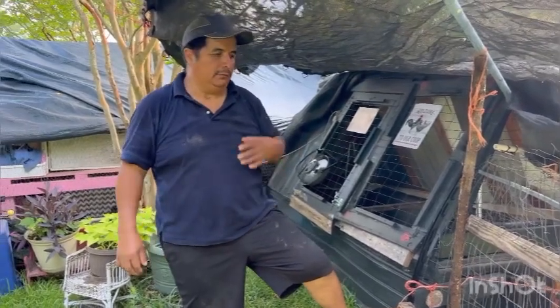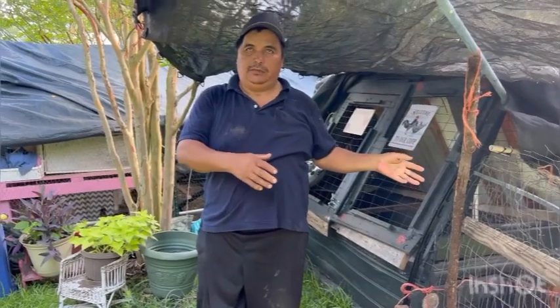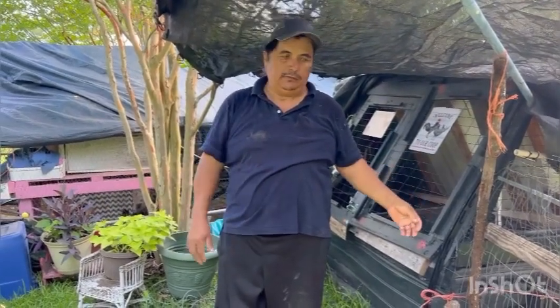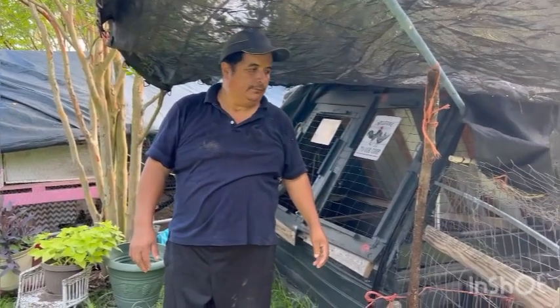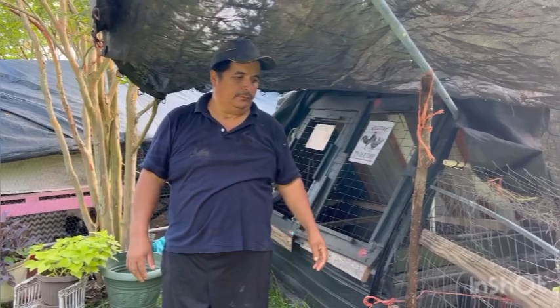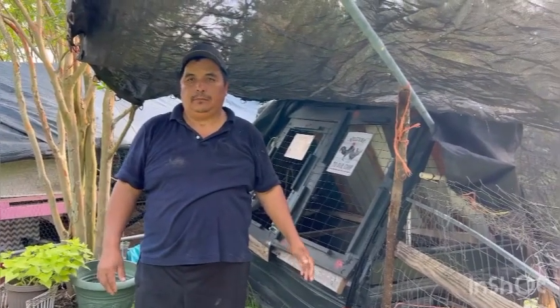We're probably going to move these hens with the other ones. We're going to put the smallest chickens down here — we've got six that need to come out here so they can be on the ground by themselves. We'll show you what he's doing on the other coop.